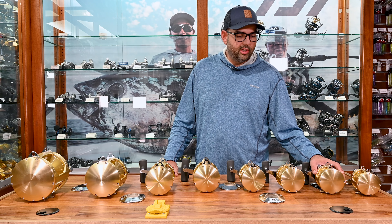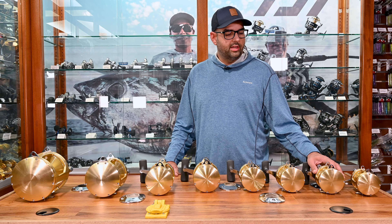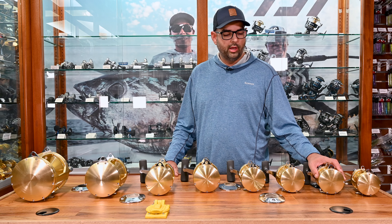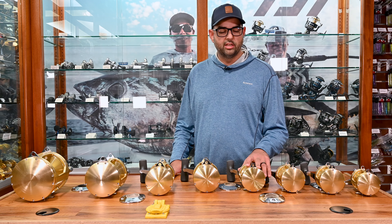They start off with the 16s and 20s in the lower sizes, and these are good for fishing 40, 50, 65 pound braid, and then jump up to the 30 size class.